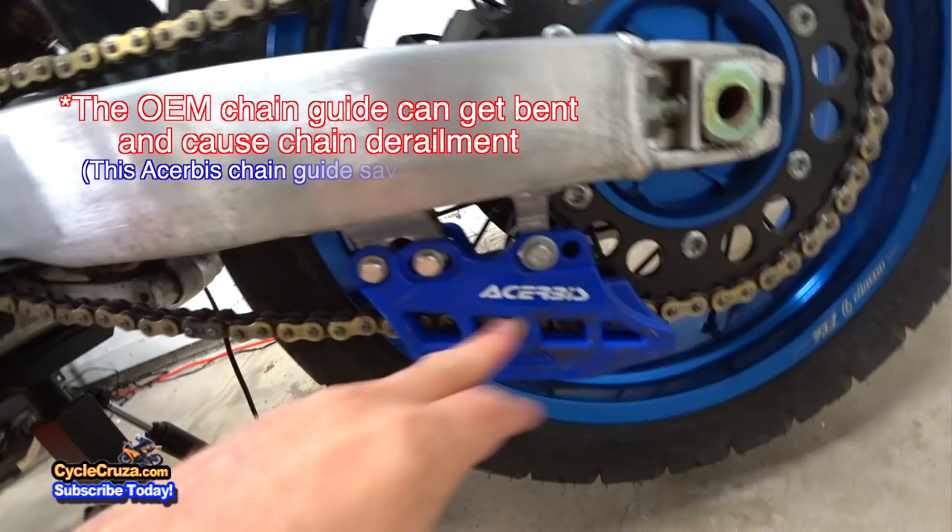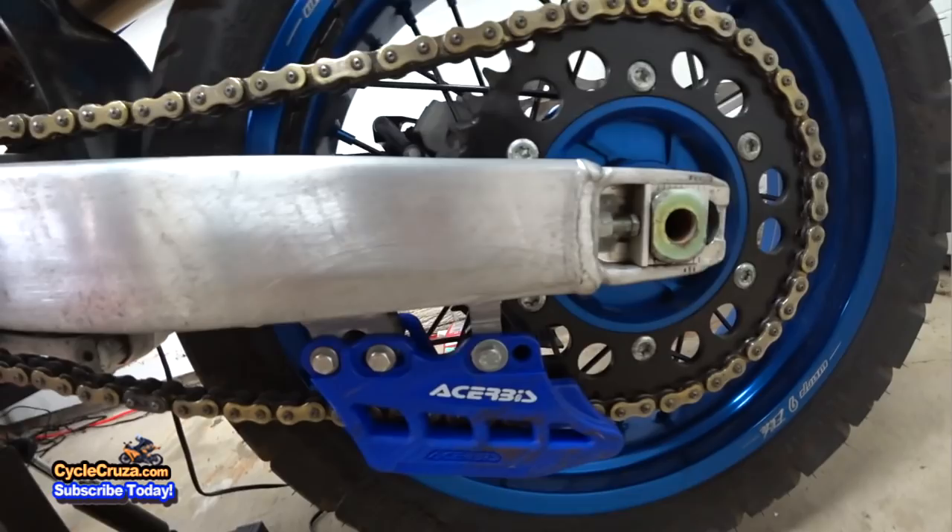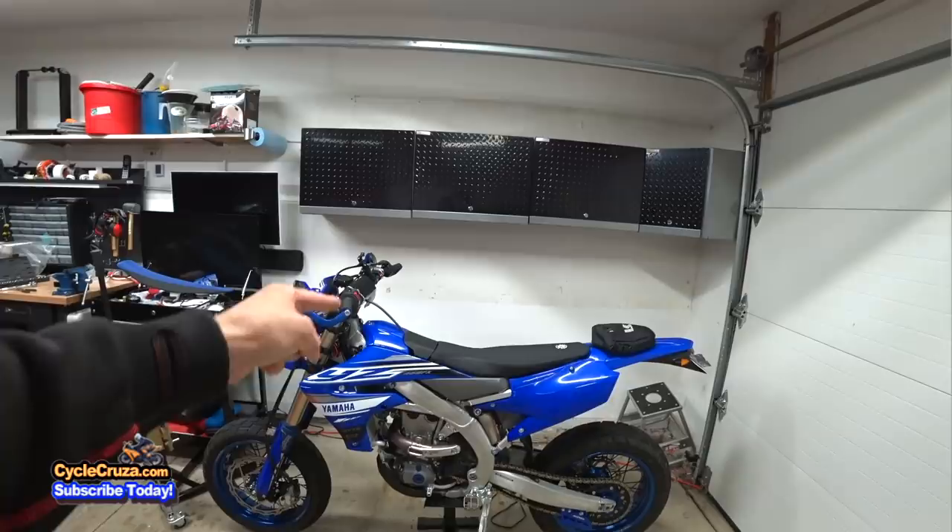Previously I put on a Cherubis chain guide. What's really awesome about this chain guide is that the bottom is replaceable, so it's much easier to just replace the bottom instead of having to take off the whole chain guide. I love it — it's been great.